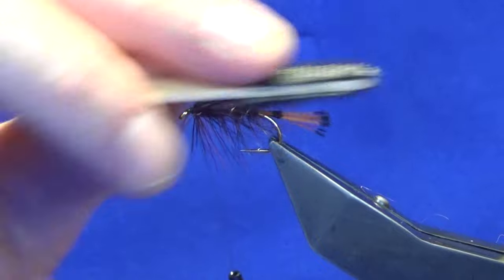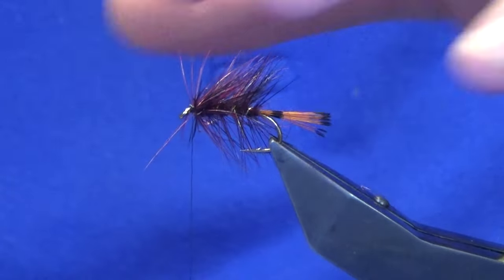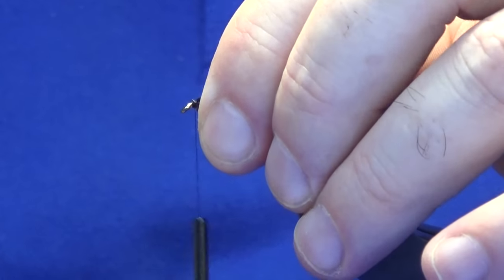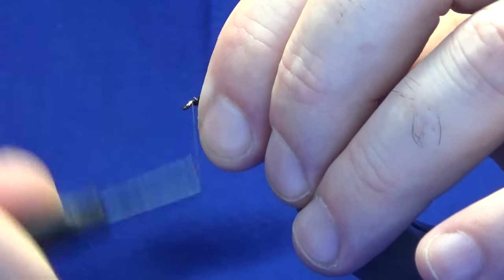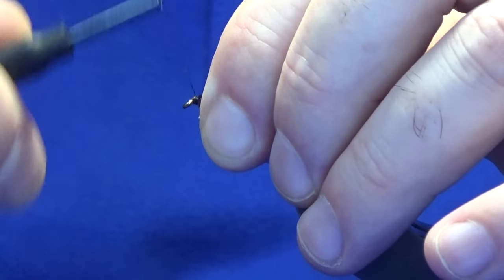Now just come in with the velcro at this point. Just brush any of the favours back. Sweep everything back for your front hackle.